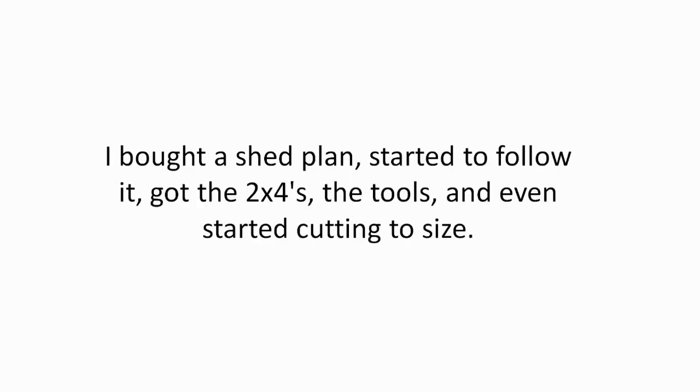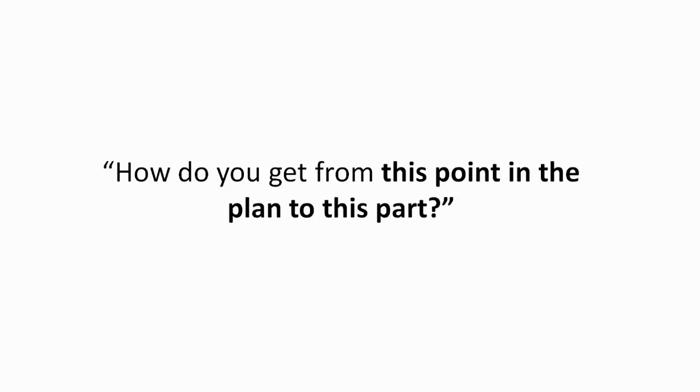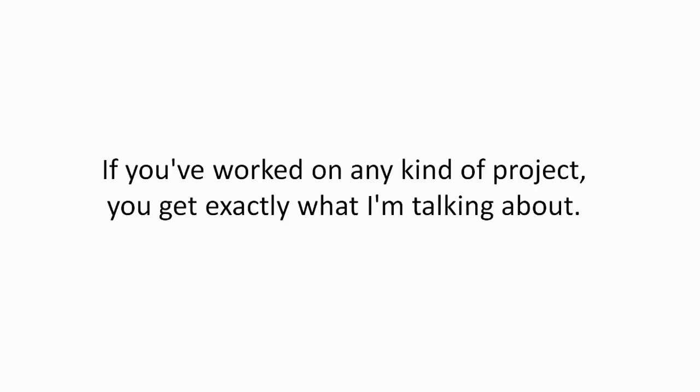I've been exactly where you are. I bought a shed plan, started to follow it, got the 2x4s, the tools, and even started cutting the sizes. And then, there I was stuck. How do you get from this point in the plan to this part? If you've worked on any kind of project, you get exactly what I'm talking about.